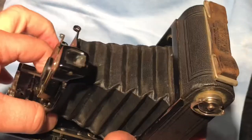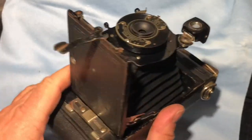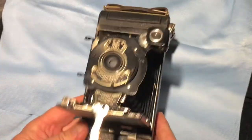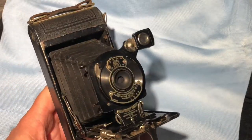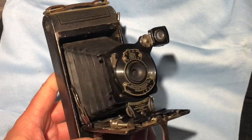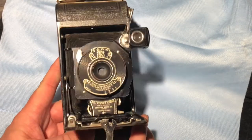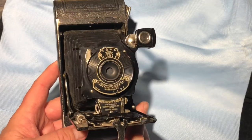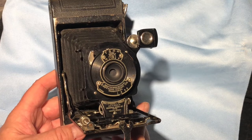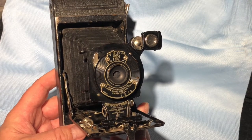That slides right out — it does take a little bit of effort. And there you have it. Manufactured I guess between 1915 and 1924 or 1926. The nameplate on the inside of this one says 1916 was the patent for Canada and Australia. I think it was 1914-1915 for the U.S.